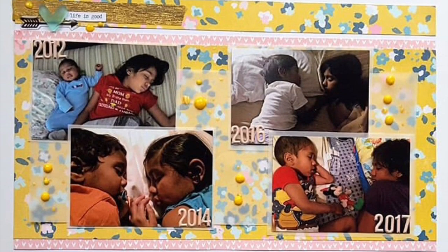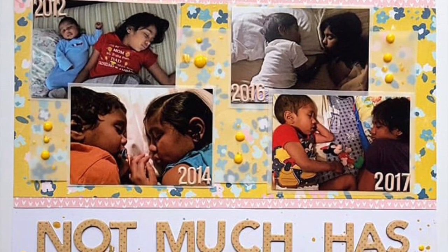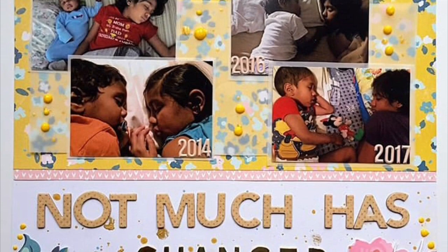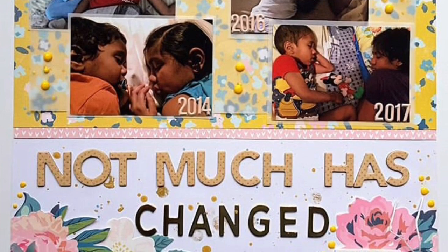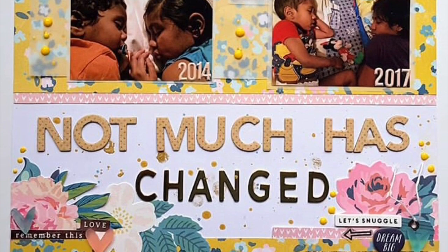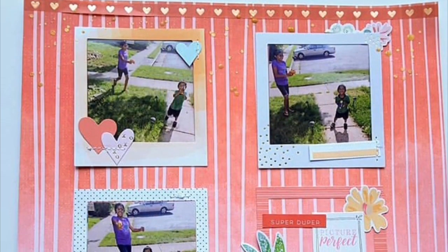I know there are lots of sketches out there, and I use sketches myself sometimes, but if you're anything like me, I love seeing an actual layout, and I also love seeing process videos that use three or more photos. It helps me visualize better — what my layout would look like, and how to fit three or more photos on one single page layout.